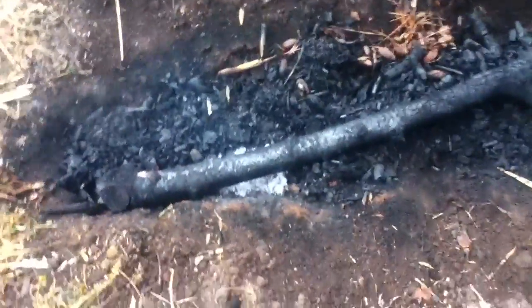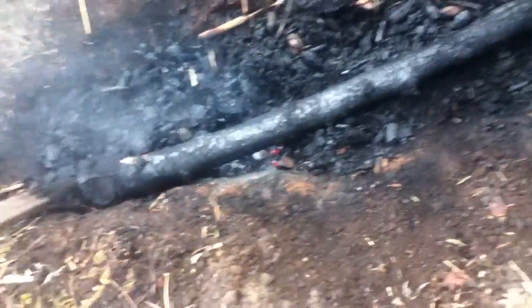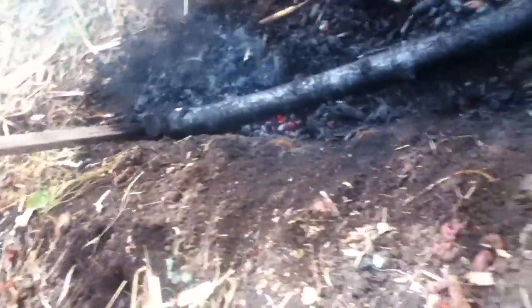This is the morning after, and this is what can happen. I had one little ember that didn't get squashed, and in spite of all the water I put on it, it starts burning. If that happens, it's easy — I'm going to squelch it.